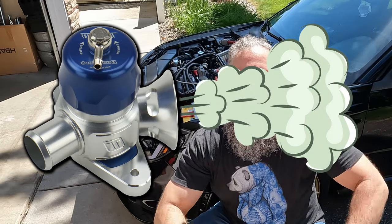Blow-off valves are used to blow off or release the extra pressure in the turbo system when the throttle body closes and no longer lets any more air into the engine.